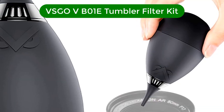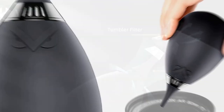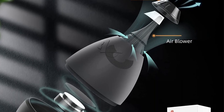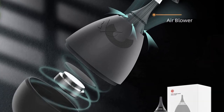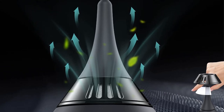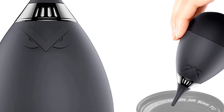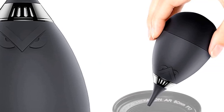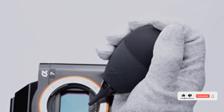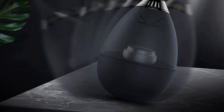Number 4. Our fourth best pick is the VSGO VB01E Tumbler Filter Air Blower Camera Cleaning Kit. VSGO is a brand for professional cleaning products. The camera air blower is manufactured using special technology — a one-way air inlet channel and air filter can prevent pollen, dust, mycete, and particles from entering the air blower and eliminate secondary pollution, while preventing dust from entering the camera. Innovative skin-friendly technology, elastic upgrade materials, and dust adsorption rate reduced by 85%.